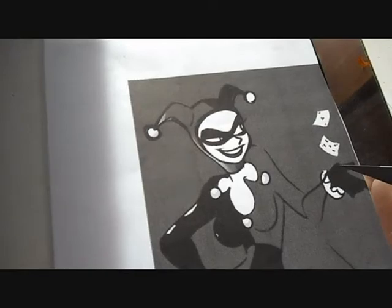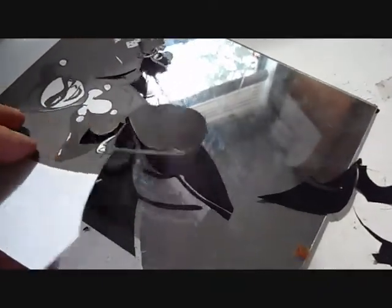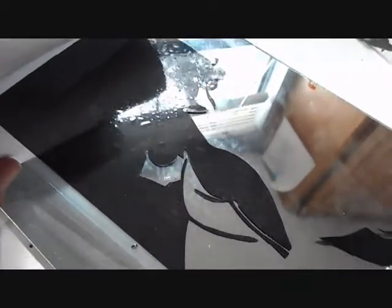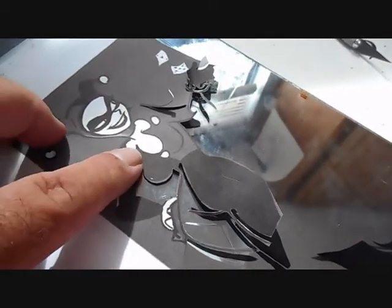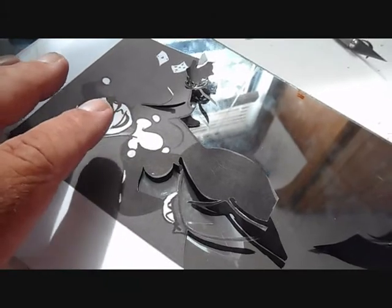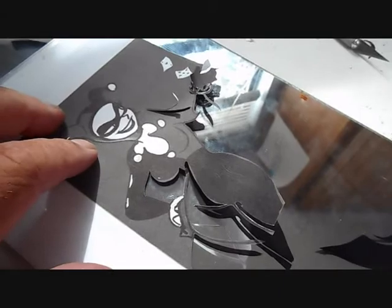I'm cutting and continuing to cut. I like to peel the stuff back so I can see where I'm at. I realize I'm backwards — I'm going to have to do the black and lay it aside and then do the white, because the black lays over top of the white. I should have cut the white first. So I'll finish this black but then I'll do the white and transfer that to the tail, then lay the black over top.